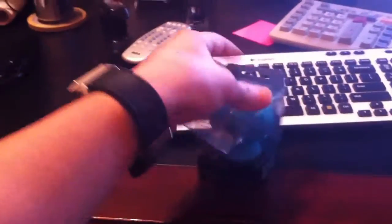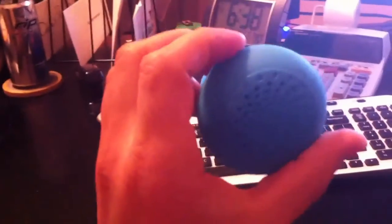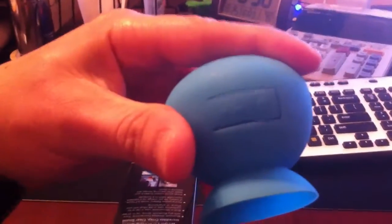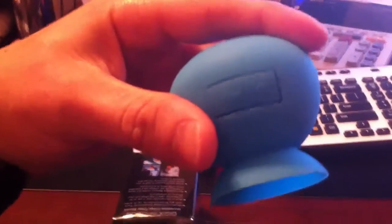It's got kind of a silicone thing going on on top of plastic. There's the speaker right there, suction cup back here. Covered up is the port where you can recharge it and the on/off switch.